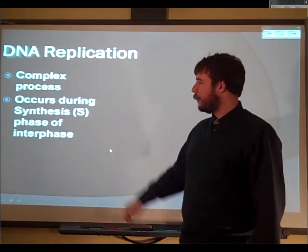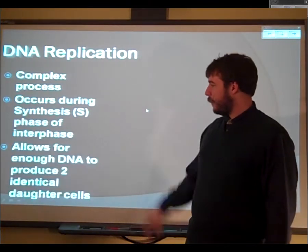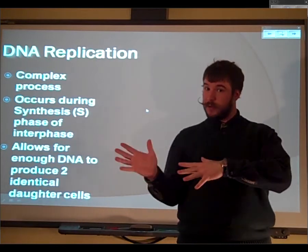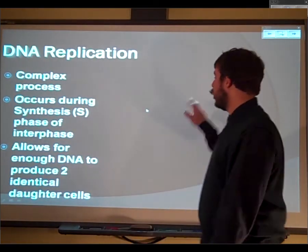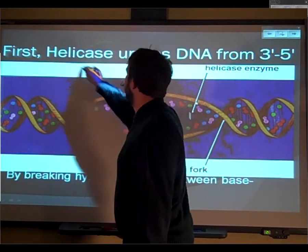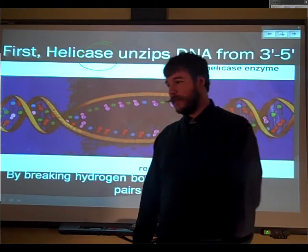DNA replication is a very complex process. This is what happens during S-phase — the DNA gets replicated, the DNA is copied. This makes enough DNA so that you can have two cells. Without double the DNA it's no good, because you wouldn't be able to make two cells. So first, you have this enzyme called helicase. Remember, if it has an '-ase' at the end, it's an enzyme. The enzyme DNA helicase unwinds the DNA from the helix.